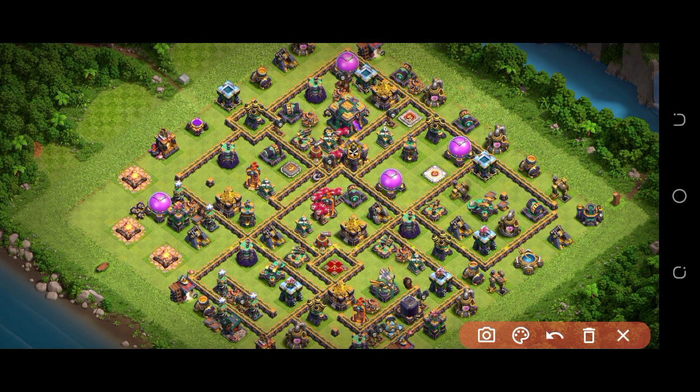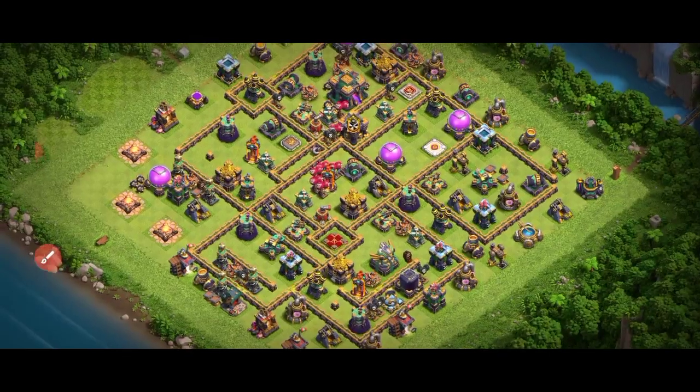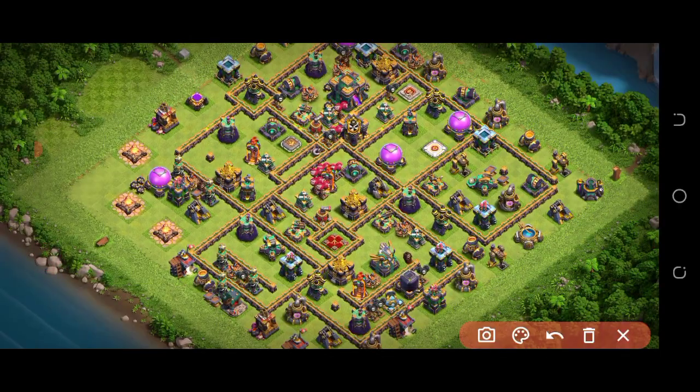Look at this design — it's really, really good. Sometimes it's really annoying for players. The placement of everything is good: teslas, queen, eagle — you can see. The layout is looking really good in the middle.